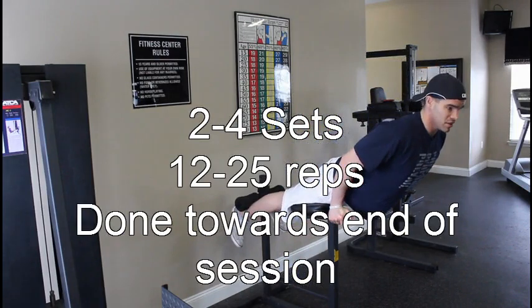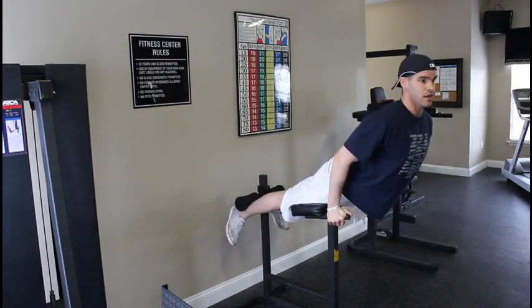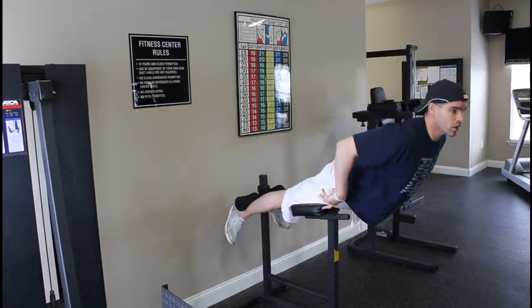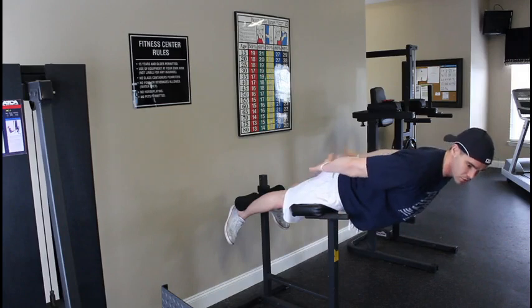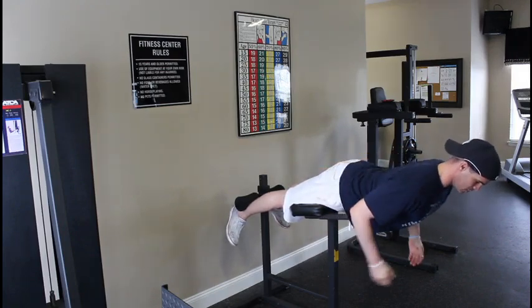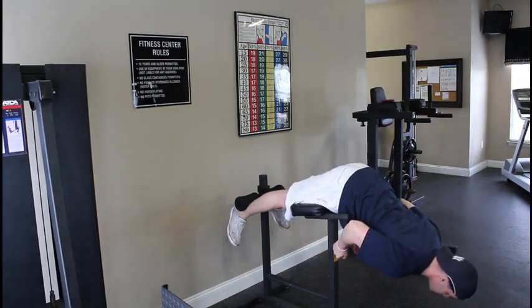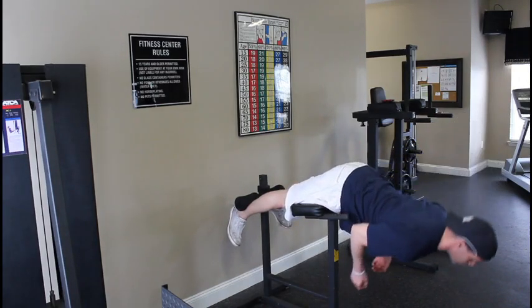A lot of times you'll see people going way too far up into that hyperextension. We don't want to go all the way up because once we go past that 180-degree line, we're going to be using a lot more glutes and hamstrings. So keep your glutes flexed and tight the whole time. Then you're going to bend at the waist, go down, and then use your low back to come up to about right here, and down.